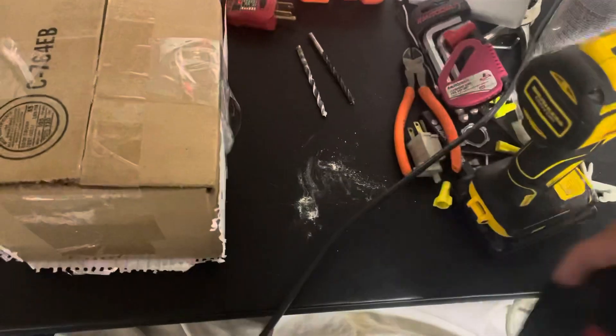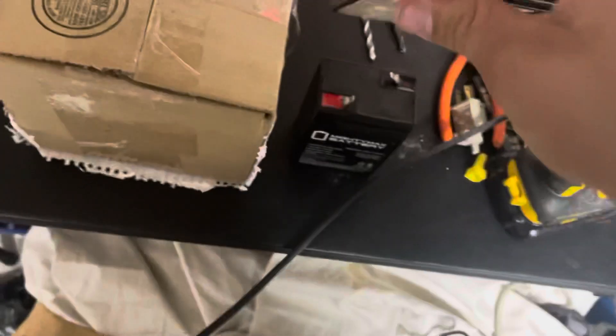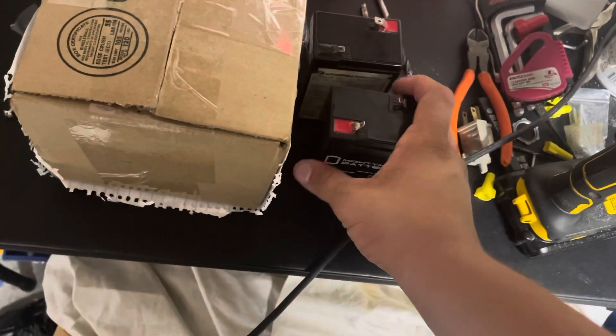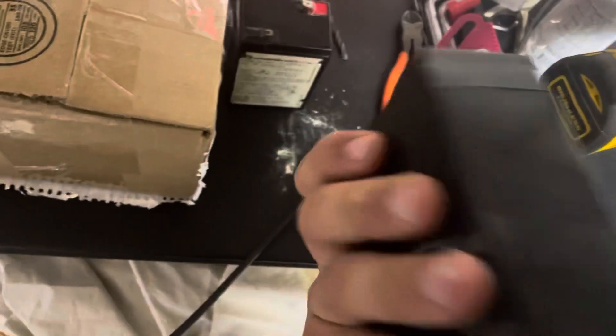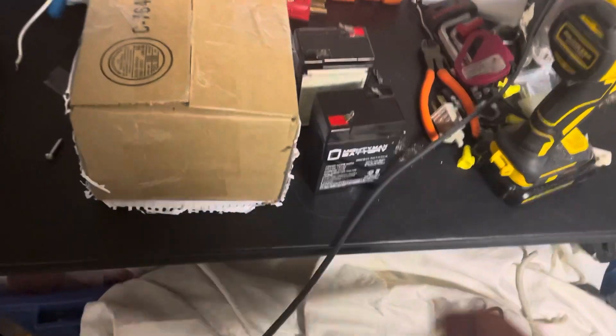Right here I have two batteries. This one I knew was going to fail at some point, and yes it did — it was bad. This one here was in storage for about three years, got put into service maybe two months ago, and it's dead now. I don't know what caused it, but it was probably a faulty battery to begin with.